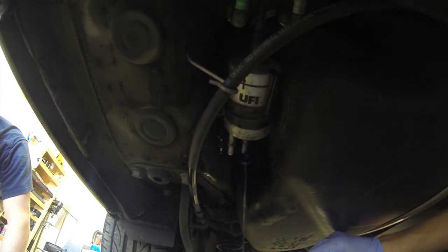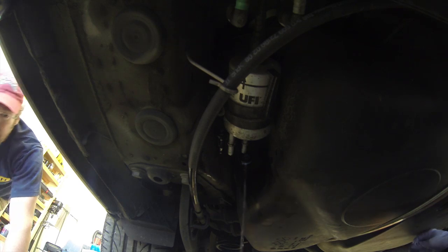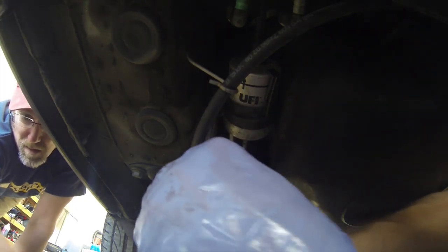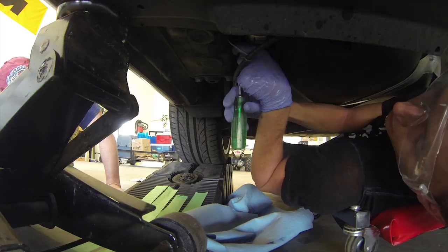There are three hoses that connect to the filter. First step is to remove the two rear hoses by pushing in the release tabs with your thumb and pulling the hose straight out. The second rear hose can be tricky as it's a little bit farther back.